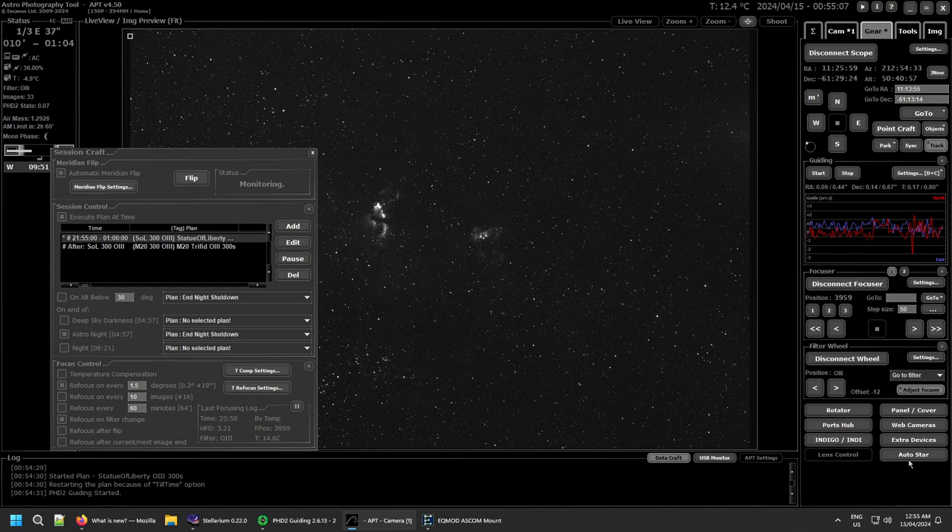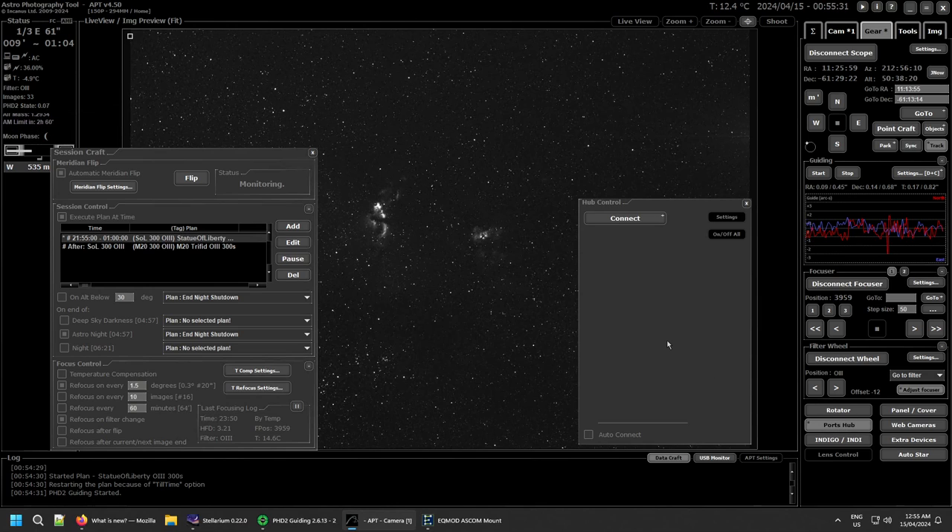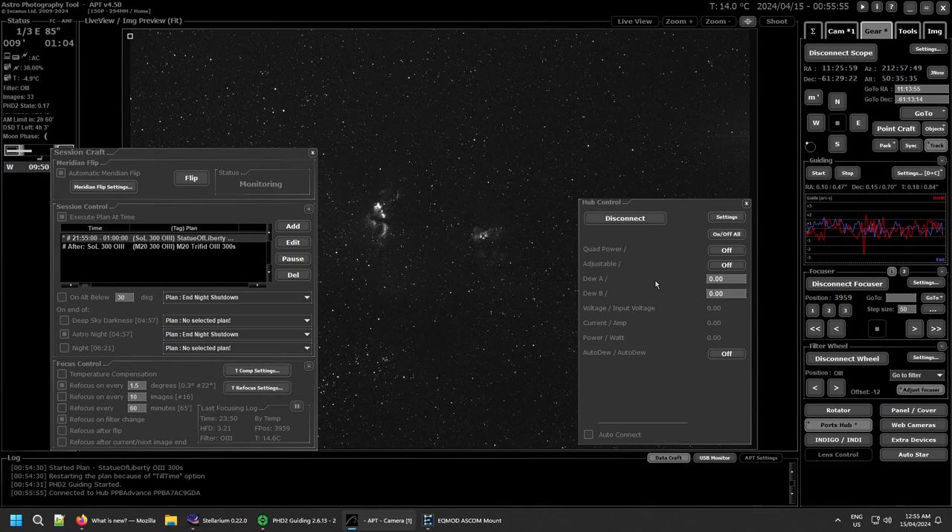Starting with the gear tab: the rotator and auto-star are now buttons to pop them up rather than fixed sections. You have an extra control section for your ports and hubs, flat panels and covers, webcams, extra devices, Indigo, and the DSLR/EOS lens control has been moved here as well. For ports and hubs, I have a Pegasus Astro Pocket Power Box Advanced. I don't recommend having this connected all the time simply because of the amount of reporting — it will give you an absolutely huge log file. I'll connect it temporarily to demonstrate.